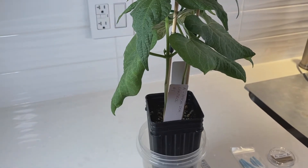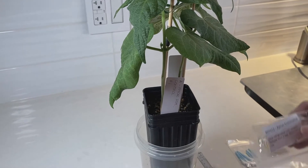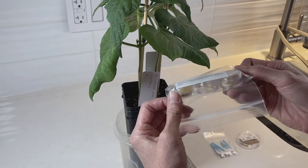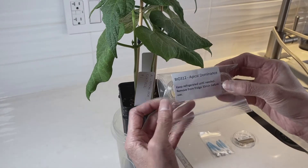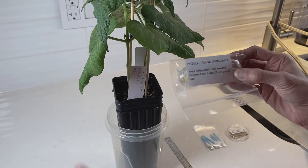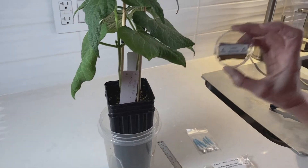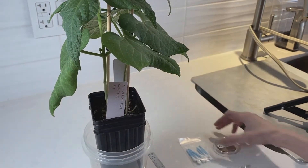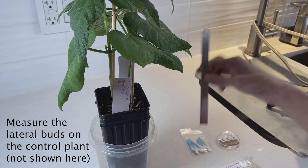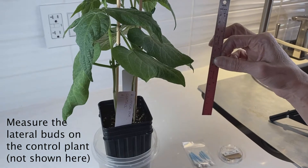For this experiment you will need your apical dominance package with the lanolin and hormones. Take this out of the fridge about 30 minutes before you need it — I've already taken mine out. You'll need your razor blades, your Q-tips, and you will have to supply a ruler to measure the lateral buds.